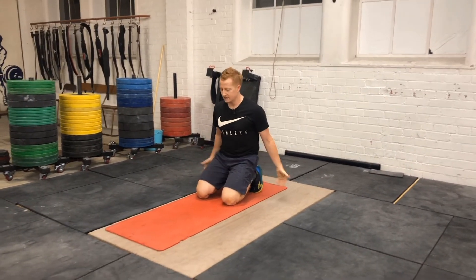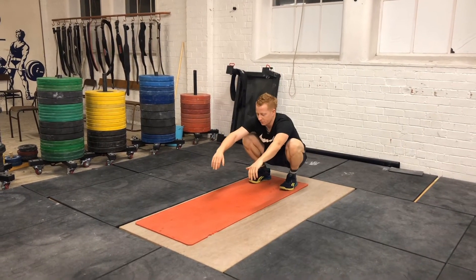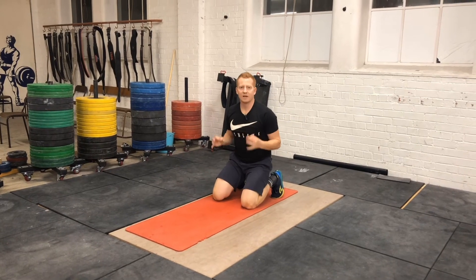From there we're going to a kneeling position, knees and toes on the ground, hands push back into that downward facing dog, drop the knees, and rock back into the bottom of your squat. It doesn't matter about your foot position at the moment. Once you've done ten repetitions of these, you're going to be ready.